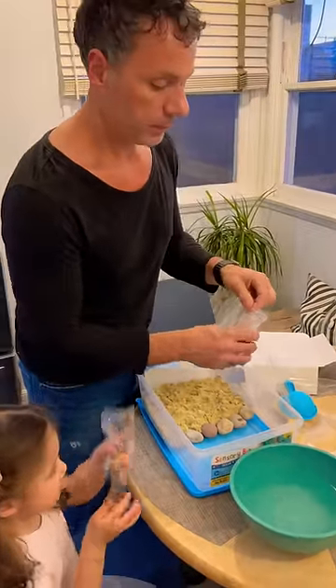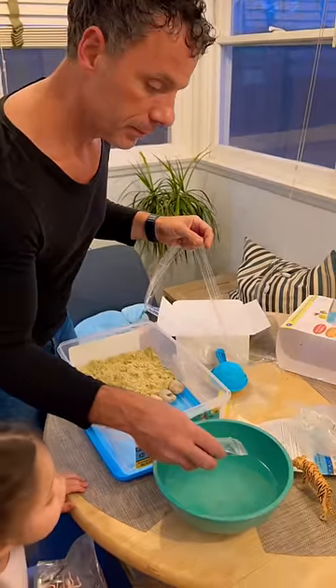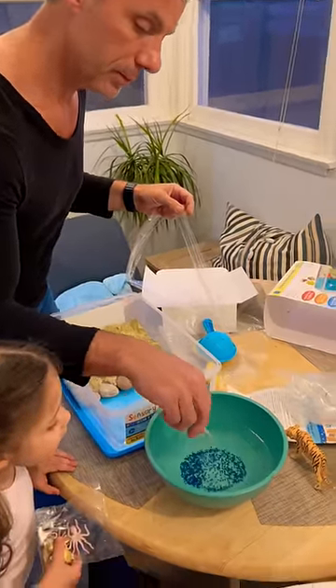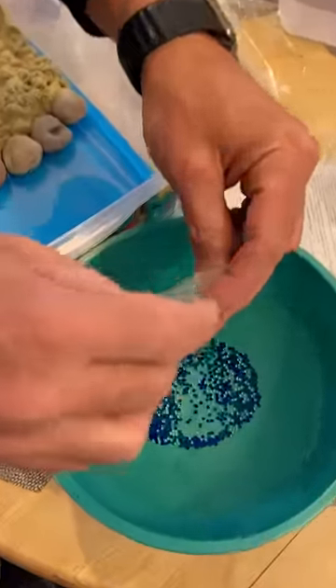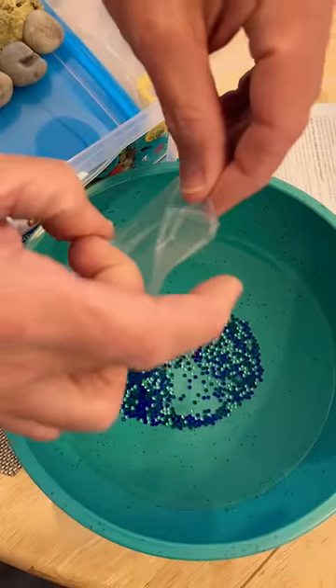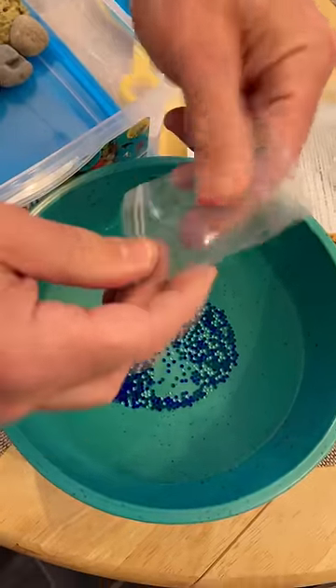Something exciting is about to happen. And this beads? I want to play with these beads. I'm just going to empty these beads out.